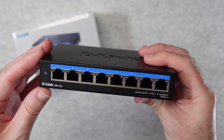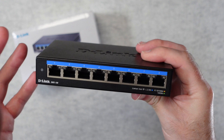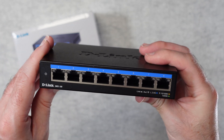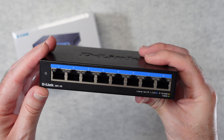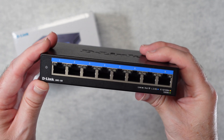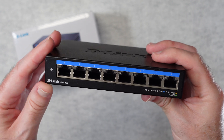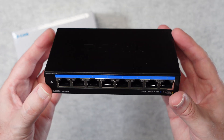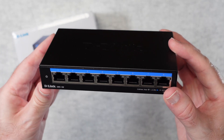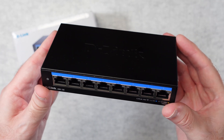Upgrading from gigabit to 2.5G is really worthwhile. I found this to be a really robust switch and I've definitely seen big improvements when transferring larger files from one computer to another on my network. I think it's brilliantly made, great value for money — D-Link makes some fantastic products, and the DMS108 is definitely one to consider.